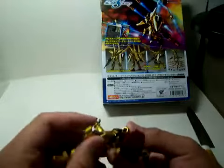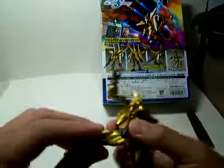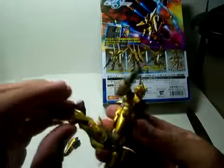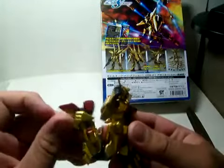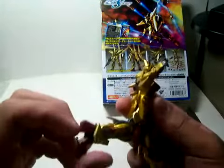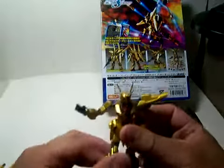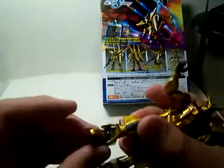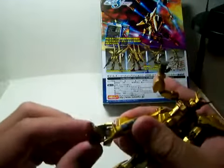The legs — the thighs are on a ball joint, and the legs are on a double-joint as well. That's why you can go all the way here, all the way back here, and then you can bend it to touch its back. Its feet are on a ball joint as well, with a little swivel — but that's all.